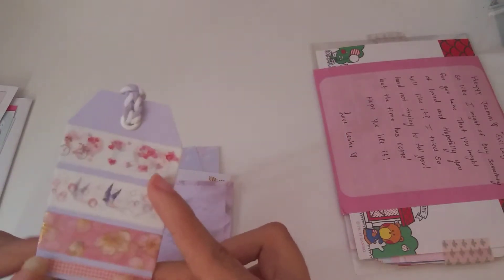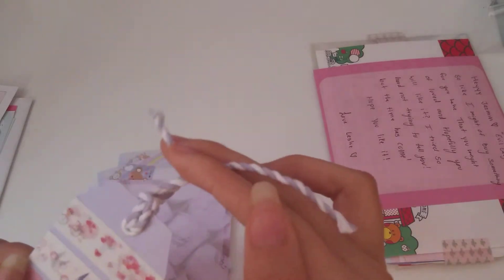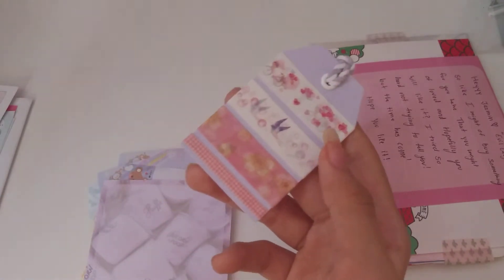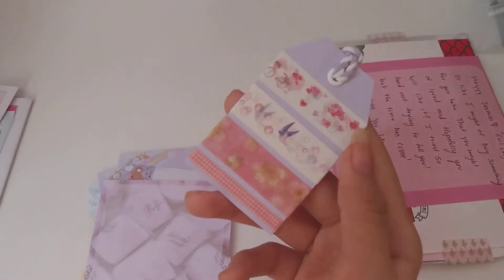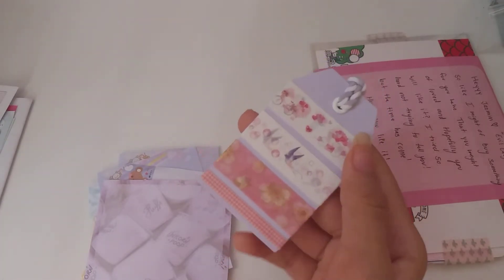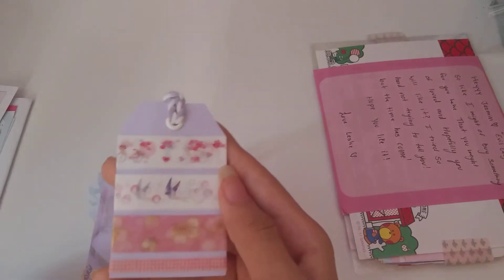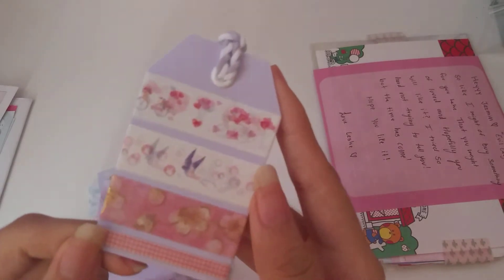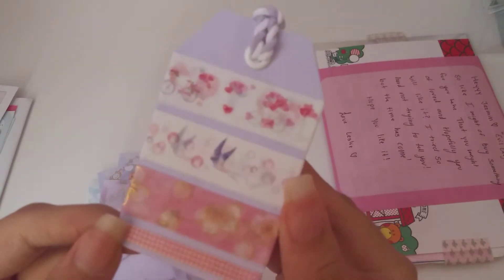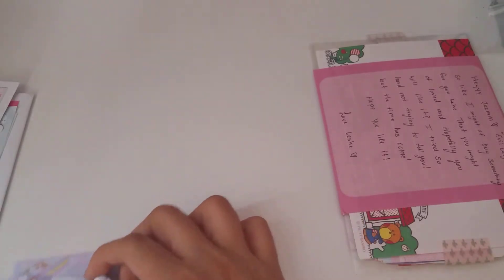Last but not least we have a washi tape sample — this is super pretty, it's like a lavender color. I really love lavender. I've heard it relieves stress and anxiety, and it's such a pretty pastel color to me. So here we have the washi tapes — they're really pretty and cute.